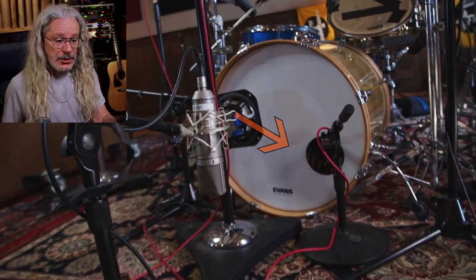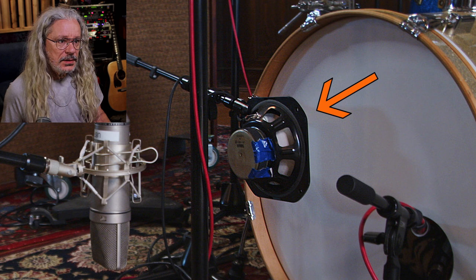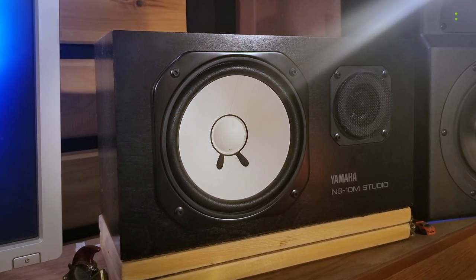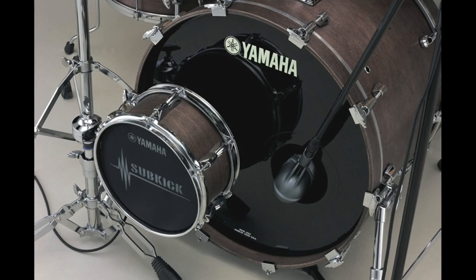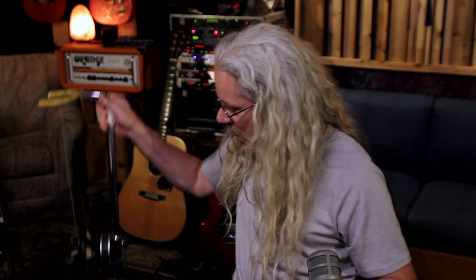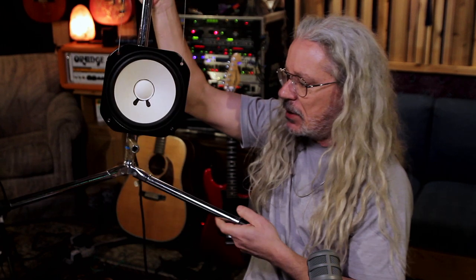On the kick drum, I had an AKG D112 on the inside, and a Neumann U87 on the outside to pick up more of an air sound, which I ended up not using. They've got their own homemade sub-kick mic, which is basically a Yamaha NS-10M speaker hung on a stand — you can make that into a microphone because a dynamic mic is basically a speaker in reverse. I prefer theirs over the commercial version because I think the shell on the store-bought ones muffles the sound. I made my own years ago, probably in the early 90s, hung on a guitar stand with bass strings, and I've used it on a million records without changing a thing. I think it sounds way better than the store-bought ones, and theirs sounded amazing.